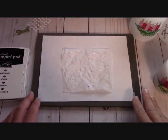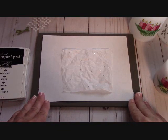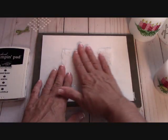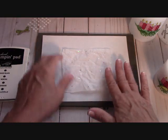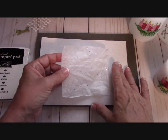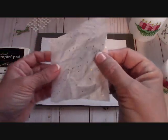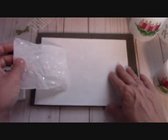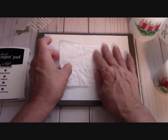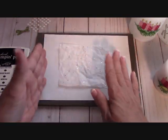We're going to be working with photopolymer stamps. I do have my foam pad and I did put a little piece of scrap paper here because the tissue paper is very thin. Honest to goodness guys, I found this paper in the bottom of my closet. It is all kinds of wrinkled up — it was in a gift bag. But I got it out and I thought, well, I'm at least going to try it and see if I can even do it.